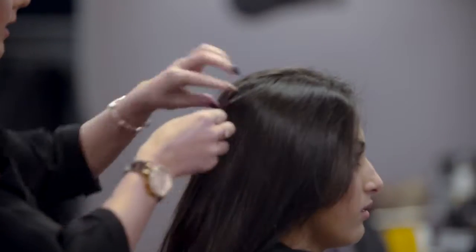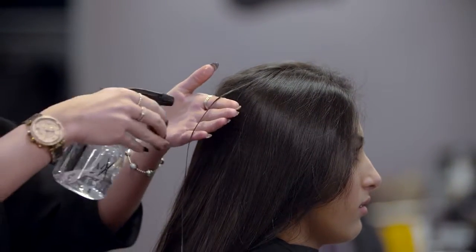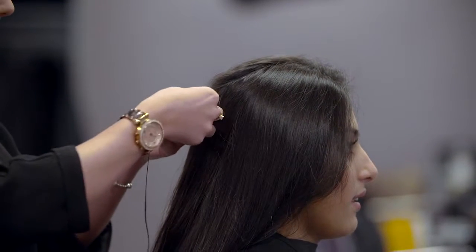Test the elasticity and porosity of the hair. More porous hair will need less development time. Poor elasticity is a contraindication to any treatment.